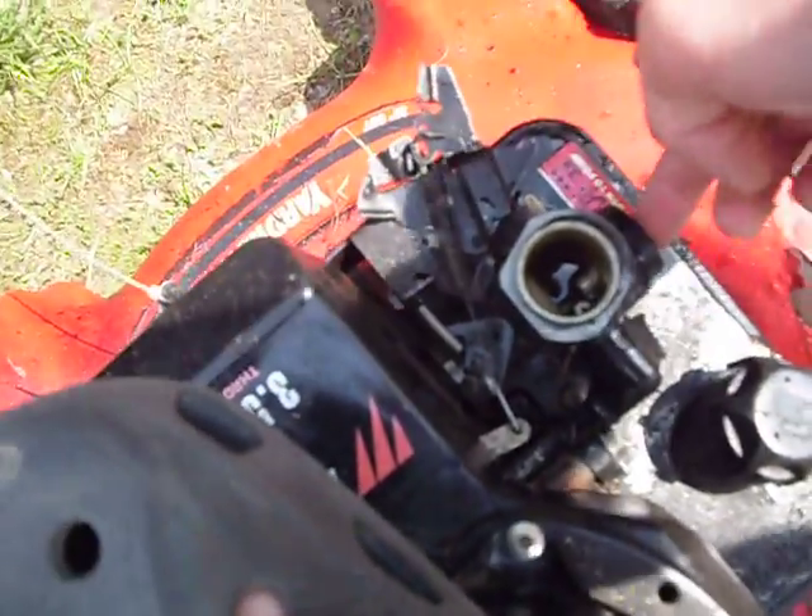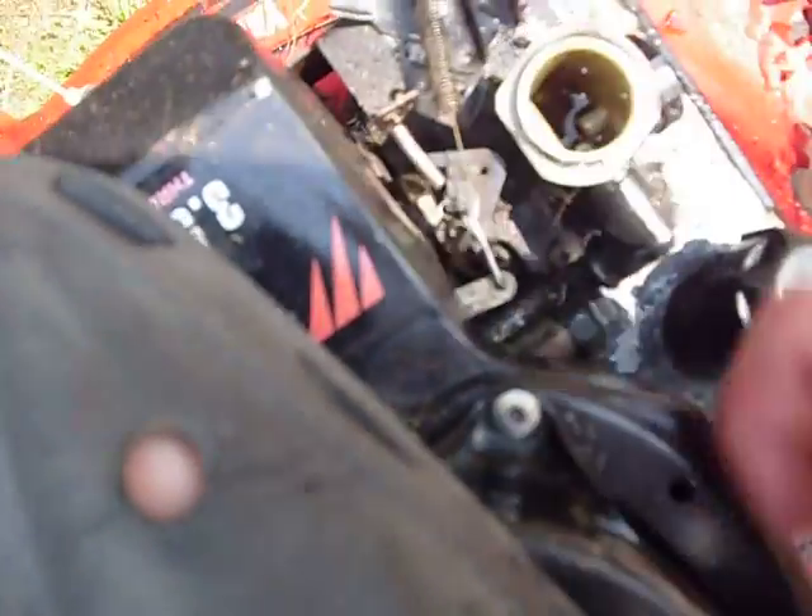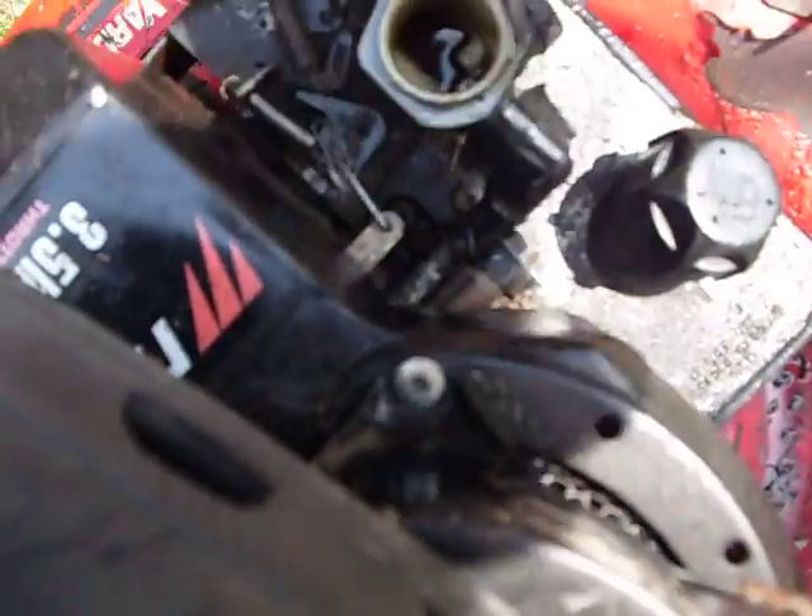I have the carburetor off right now. The problem is it's why it's not running really loud — because the throttle is not hooked up right or something.